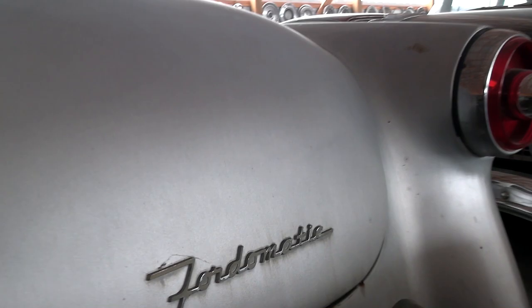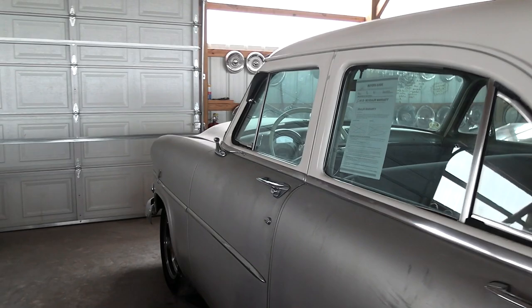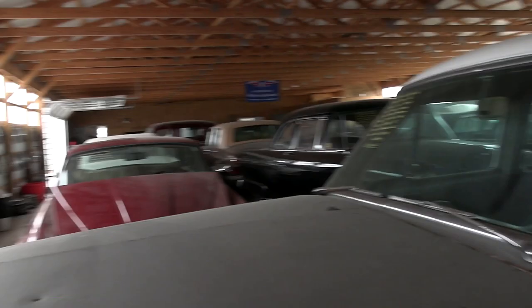And of course a nice big chrome bumper at the back as well. They do have a chrome tip on the exhaust there. Nice solid car though. I like that it's got a little patina to it, a little wear — to me that's more interesting, it shows the age.